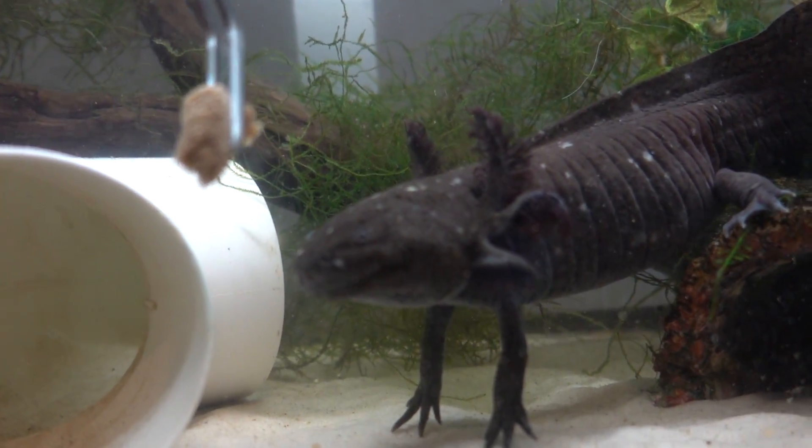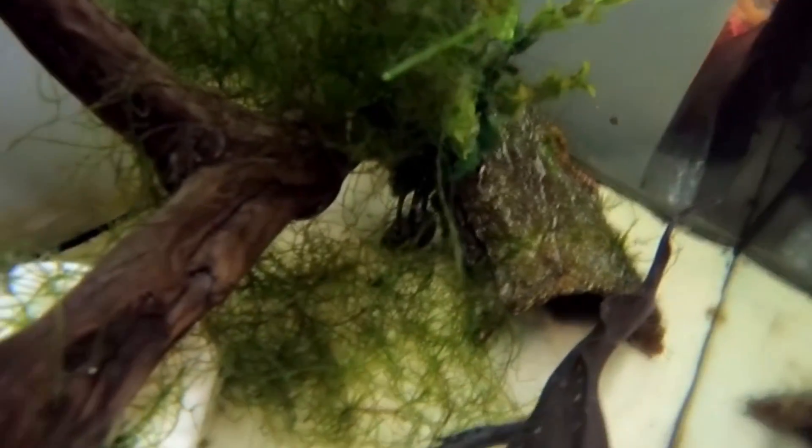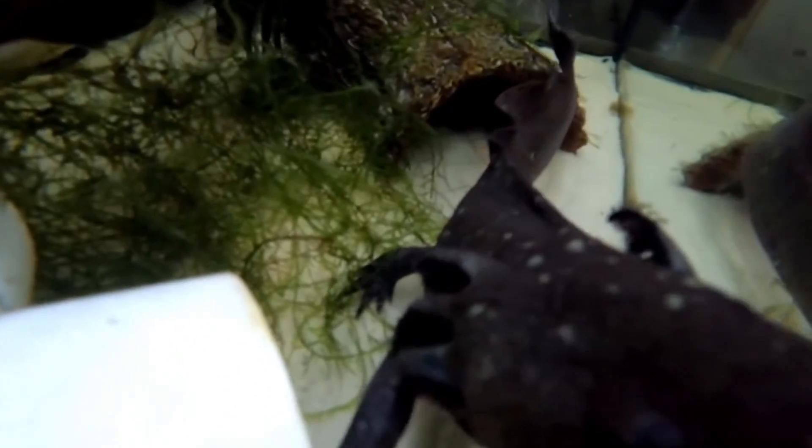Another common mistake is keeping axolotls with other animals. The only animal that axolotls can be kept with is other axolotls. They are not actually a social species - they're often found solitary in the wild - so you don't have to keep them with another axolotl. But you can keep them together as long as your tank is big enough. I'd recommend about a 40-gallon long tank for two axolotls, or at least a tank that's about 80 centimeters long. It's important to make sure they are the same size, because a smaller axolotl will probably get eaten by the bigger one.